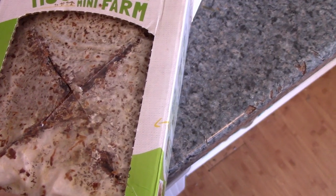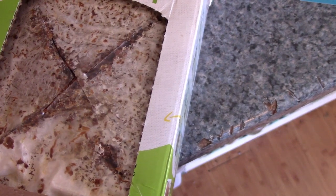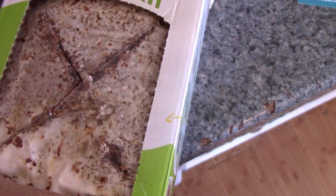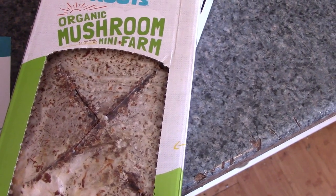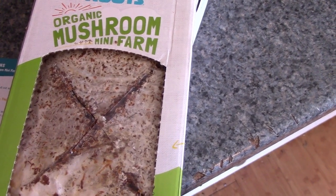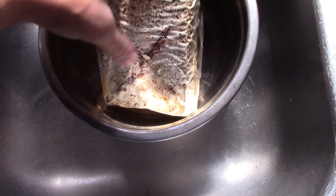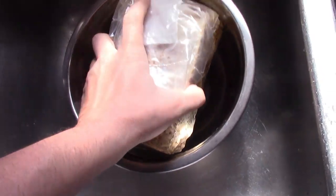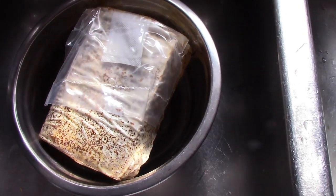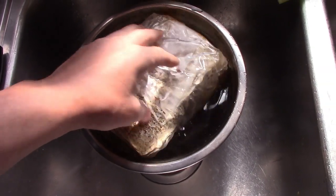The bag might float, but you don't need to worry about that — that's just the way it's going to look for a bit. So I'm going to get started and show you the results in a little bit. It's telling me to put the side I just cut face down. I'm going to put it in filtered water here and hold it down a little bit to get a good soak, but it will pop up and float.